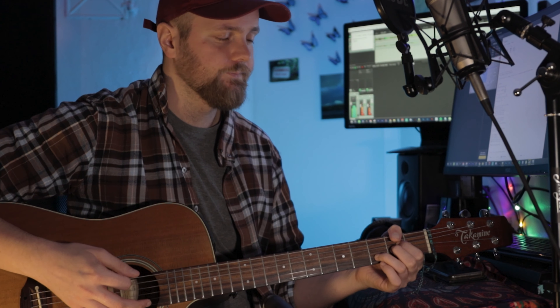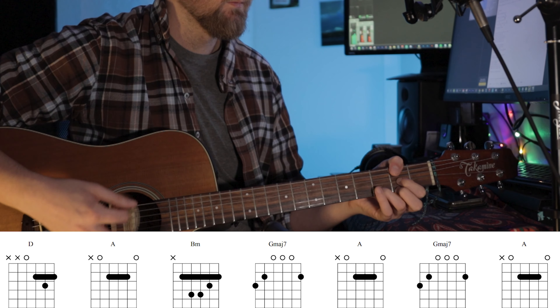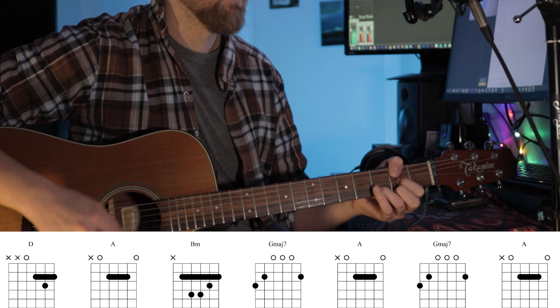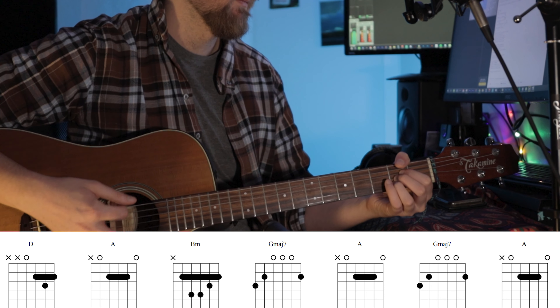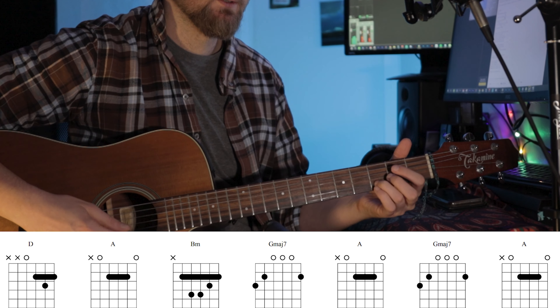There are the chords. It's a D where I do a hammer-on — like this. And then you go to an A. And then I slide my ring finger from the 2nd fret to the 3rd fret.